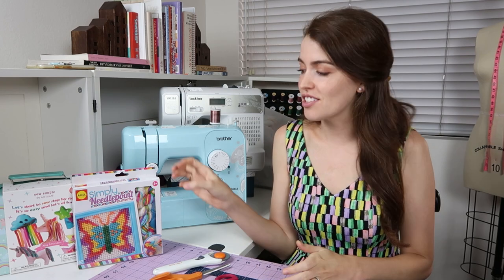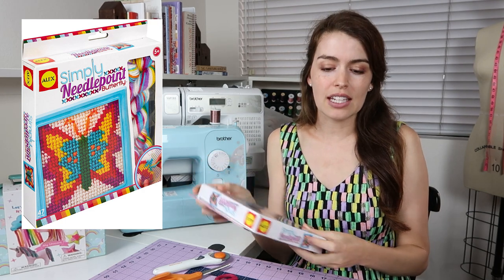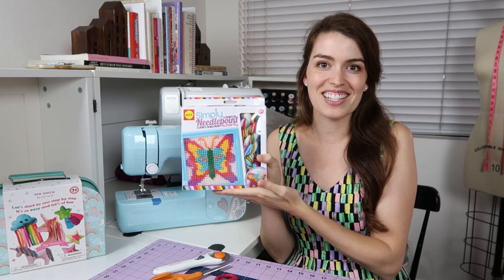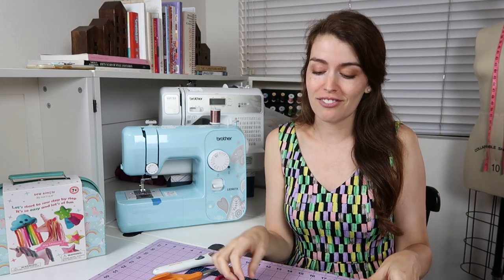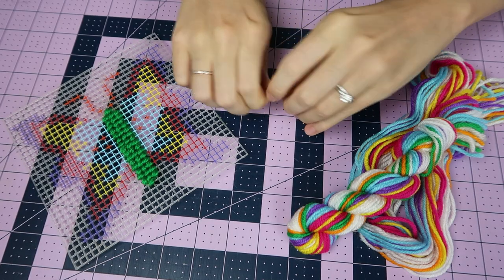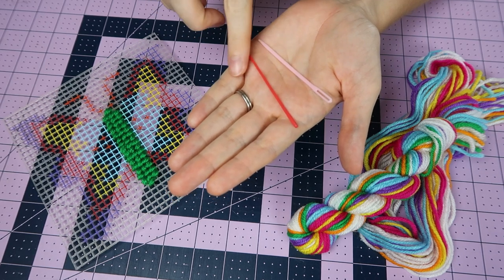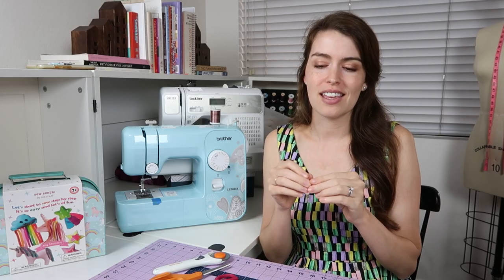Our next kit for the toddler stage is just a little simple needlepoint kit. The point of the kit isn't necessarily that they're going to make a perfect piece of art — you're going to have a lot of creative expression. But the point of this is to introduce the plastic needle. So it's their first needle experience, but it's not so rigid that it's super dangerous. It's pointy, but it's not going to cause any harm when they poke their fingers. It's just a little plastic needle introduction.